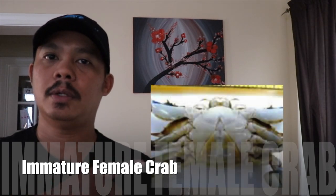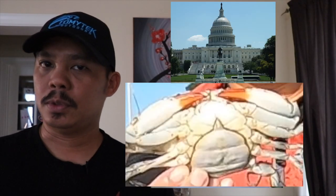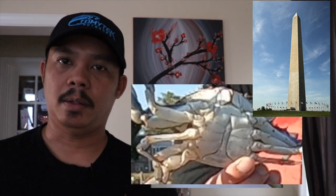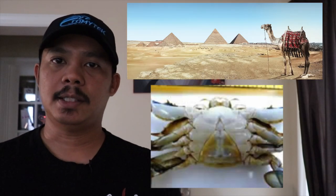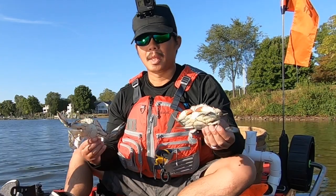One of the crabs I couldn't show you was an immature female, but I'll show a picture of it right here. An immature female is a crab that has never spawned, so it's pretty important that we let those go to help sustain the crab population for the future. The easiest way to determine if it is an immature female is you'll see on the picture the apron actually looks like a pyramid, as opposed to a mature female which looks like a dome or the Capitol, or a male crab that has a pencil-type shape like the Washington Monument. So just remember, the immature female has a pyramid shape for its apron.